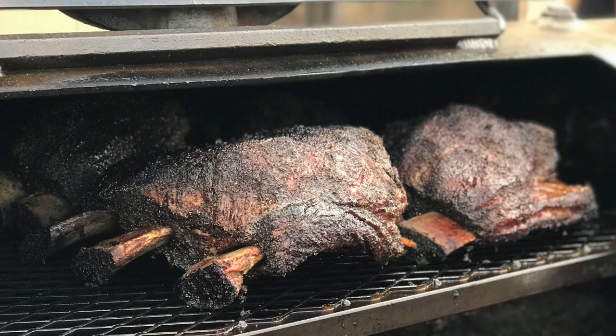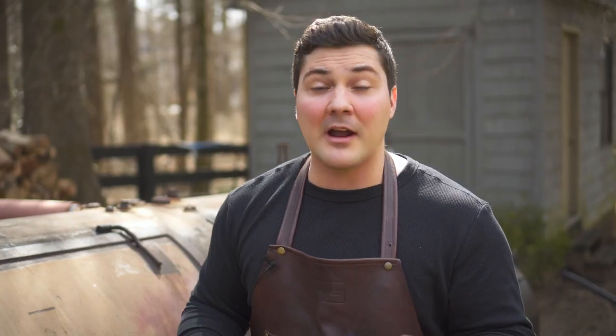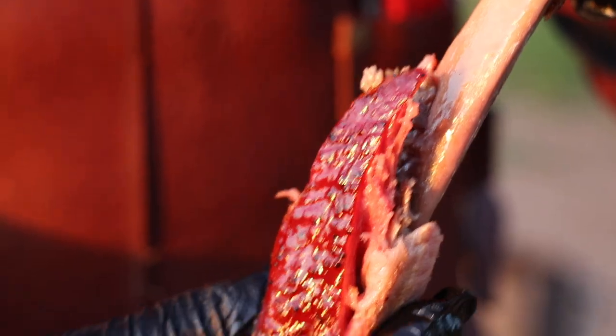If I have beef ribs, they'd go on at about 4 PM because they take about four hours less time to cook than a brisket. That's how I stagger everything in. If you want to sleep, you're going to have to cook your pork ribs the night before. Pork ribs rest okay, but they're better when they're a little bit fresher — it's your choice. If you're trying to blow the socks off of everybody with the greatest barbecue ever made, you're going to have to cook them fresh the next morning and you're not going to get much sleep, if any.